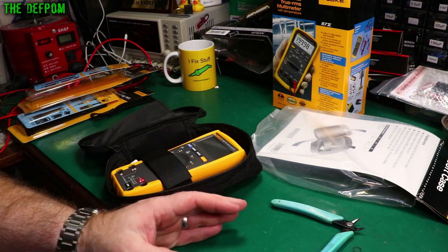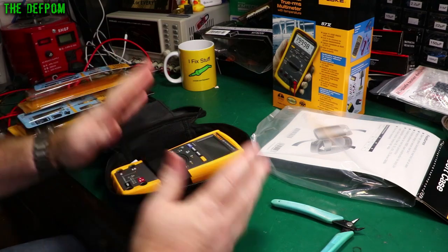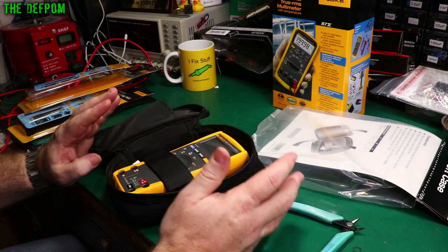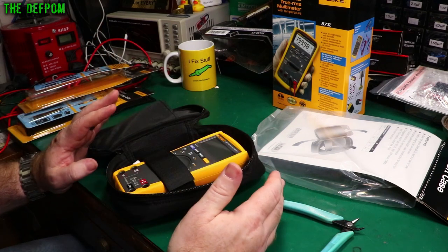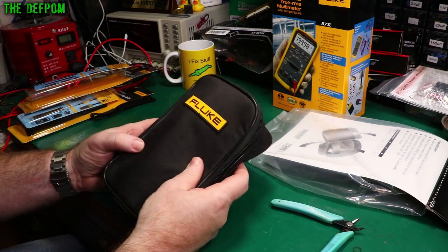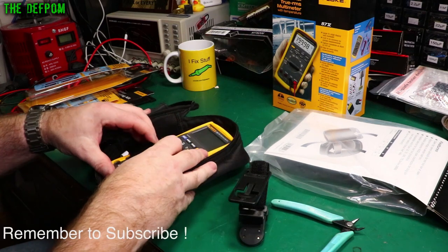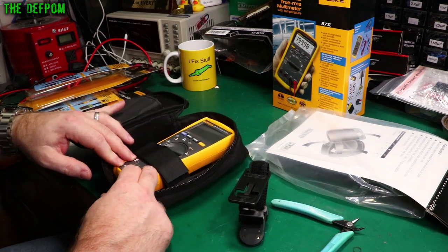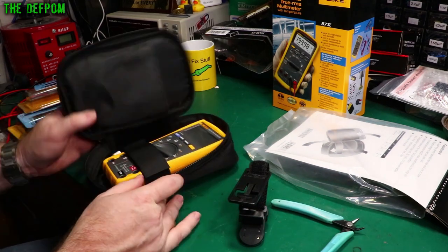Having a multimeter on hand comes in useful so many times, even if you're not doing electrical or electronic work full time — just day-to-day stuff. The amount of times I've needed one when out somewhere and a situation came up where having a multimeter would have been handy. So I keep one in every vehicle I've got. I actually wanted one of these bags to keep a meter in my vehicle without worrying about it getting damaged. You could also probably use it in the bag without taking it out — you can still get to the meter inputs and the knob.